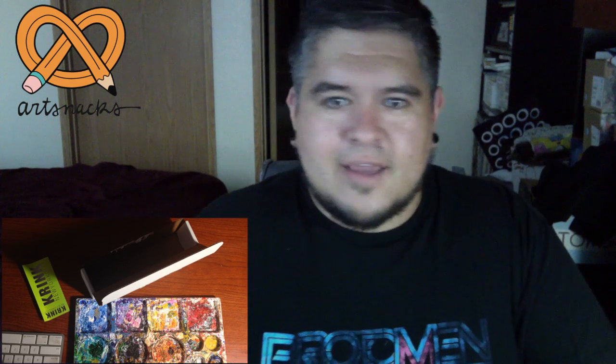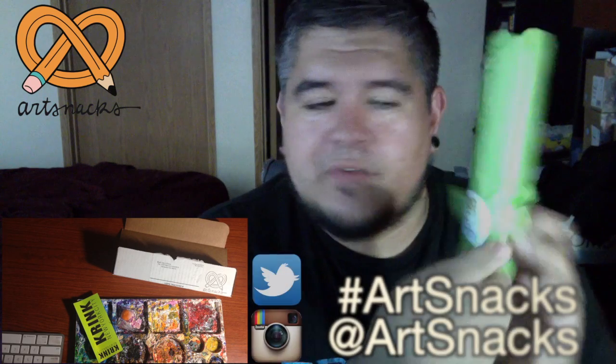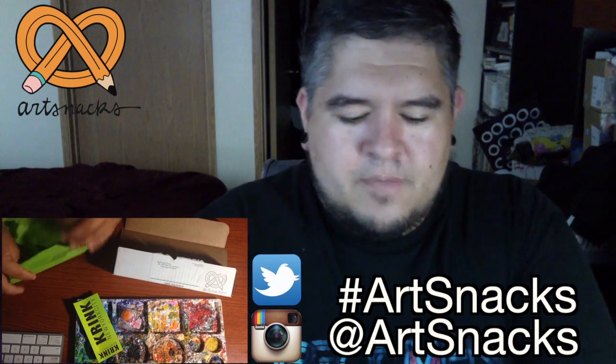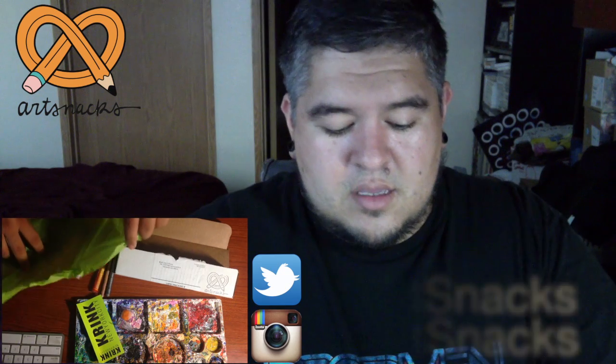We also have the menu for this month, which is cool — it tells you exactly what's in here. And there's a little sticker that says 'Share your unboxing with us at ArtSnacks.' I guess I will be doing that because you're watching the video now. So let's unravel this thing — all kinds of cool stuff.